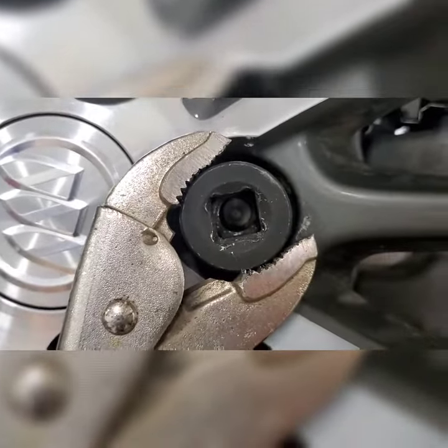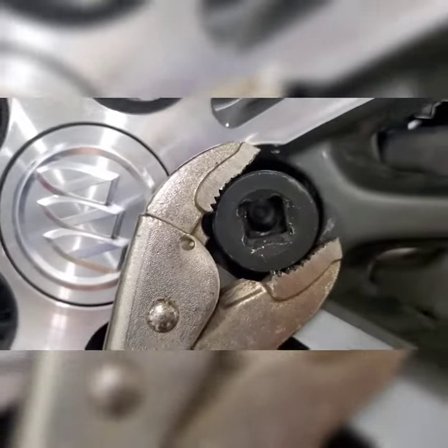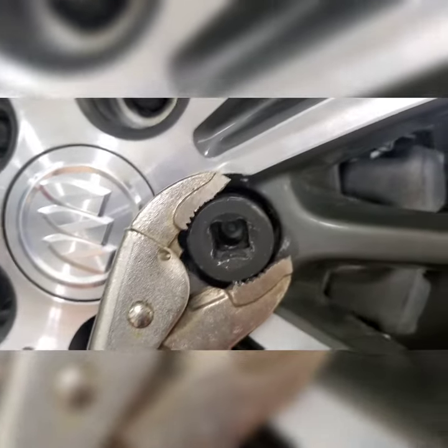That's all I've got and I'm trying to get the job done, so I'm going to drill through it, get it off, put a new stud in, and we'll go from there.